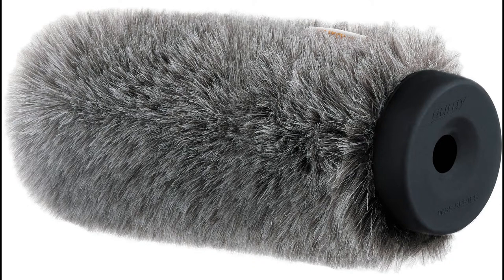A dead cat is not an actual dead cat — it is artificial fur. There are two different types: dead cats that go right over your foam windscreen, and dead cats that have the acoustic foam built right in. I would personally recommend the ones with the acoustic foam built right in, but those can be a little bit more pricey.